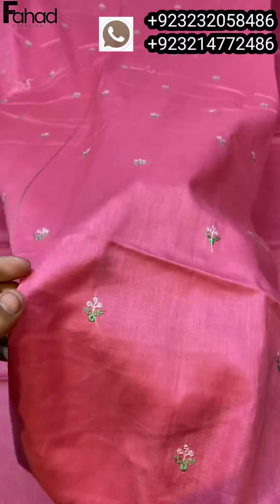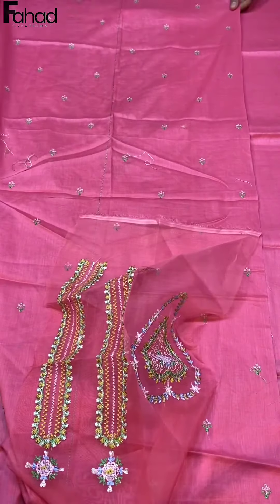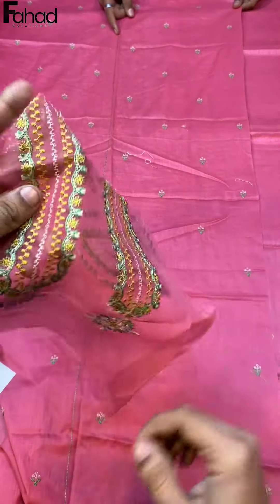It is a fine quality lawn fabric. This is the side panel — now look at these two plates on the side panel.